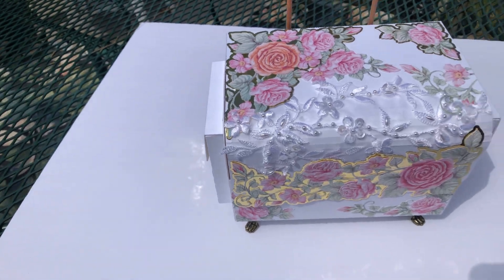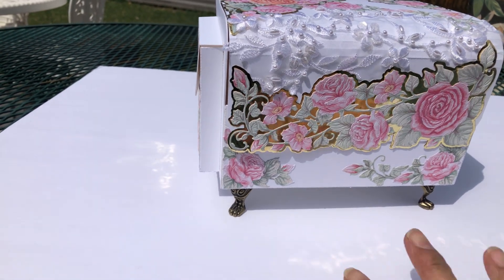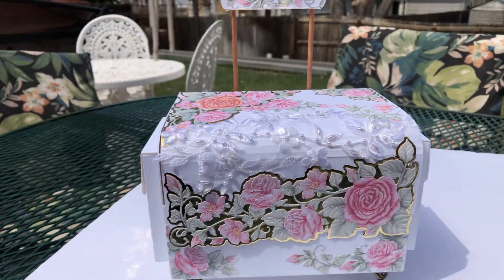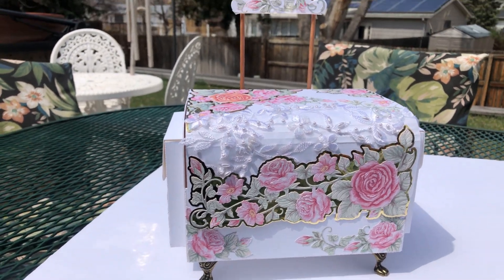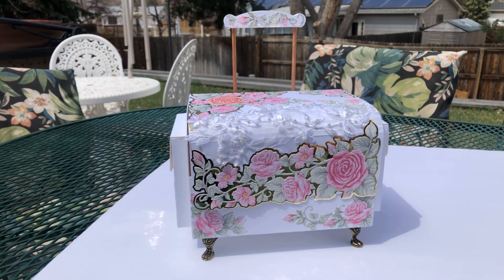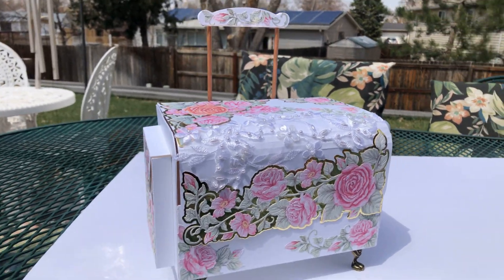Here is my trolley that I made. I made it stationary — it's meant so you can put the wheels and the handle that goes up and down, but I chose not to do that because mine are going to be in a shop on display. It may have some sympathy cards in it for a funeral home, or maybe some business cards — I'm not sure yet. I wanted to make it stationary so it wouldn't move or fall off the counter.